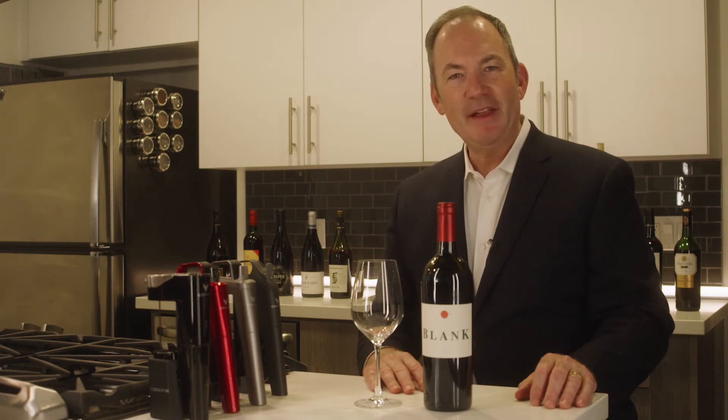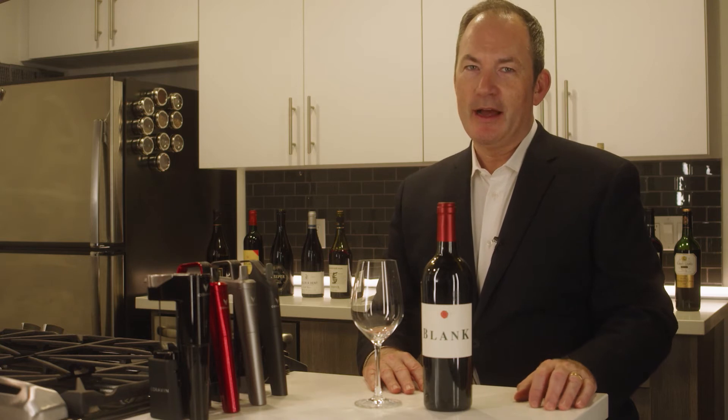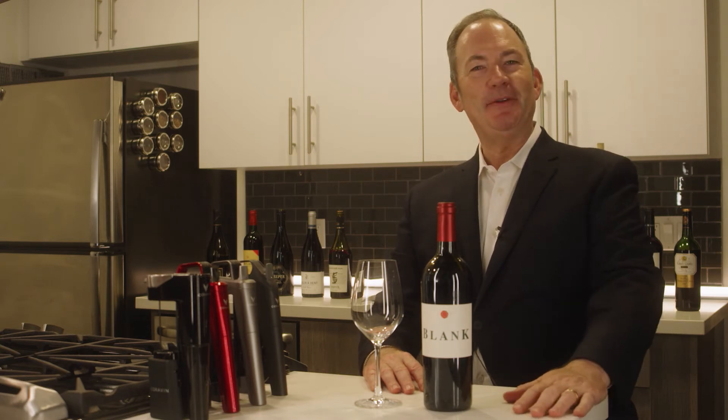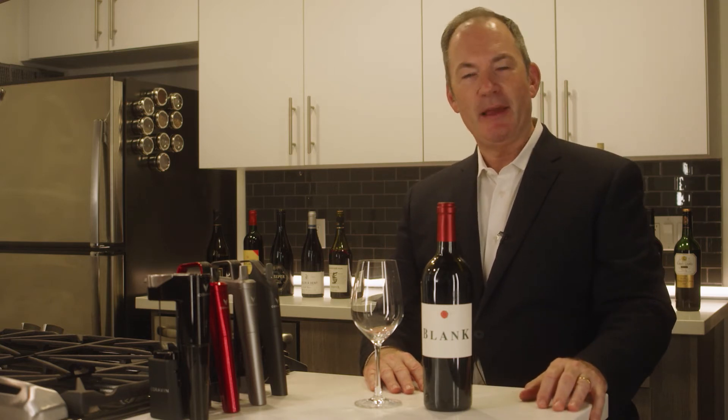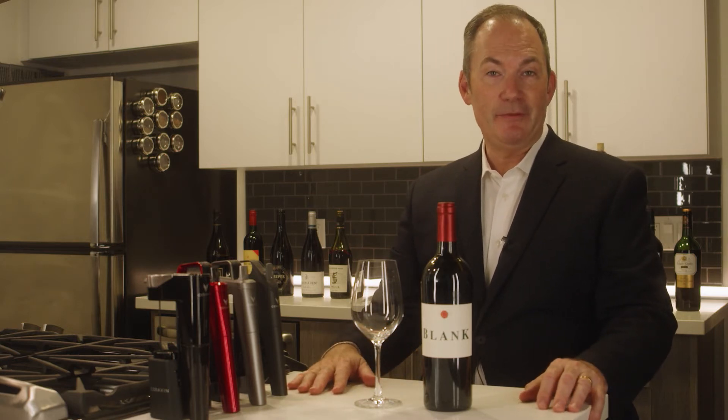Hi, I'm Ian Blackburn. I'm the host of Wine LA, MerchantOfWine.com, LearnAboutWine.com, and many other dot-coms. I do a lot of wine education stuff, and I buy wine for a lot of places, and I'm involved in the wine industry in a deep and meaningful way.